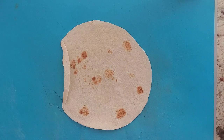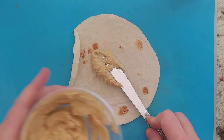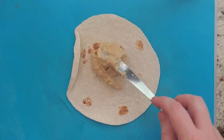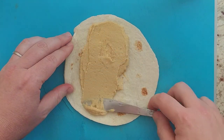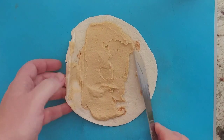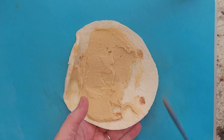First thing you're going to do is take your tortilla and spread on the hummus — about two tablespoons worth. You can add more or less if you like; whatever flavor of hummus is good. Put the hummus right on the tortilla and wipe off the knife on the tortilla to get as much of that hummus on there as you can.